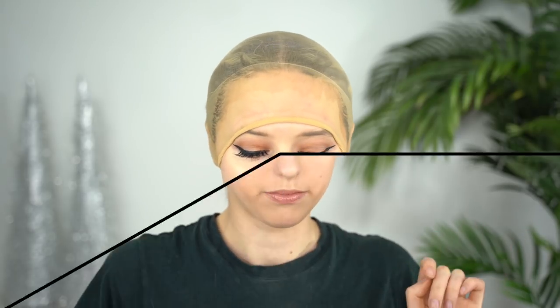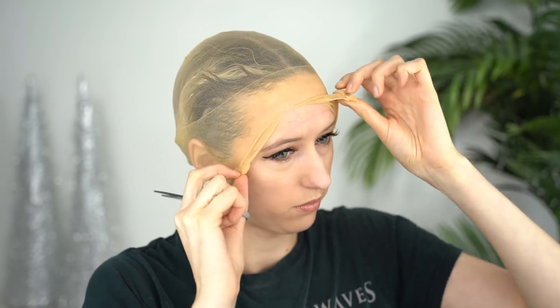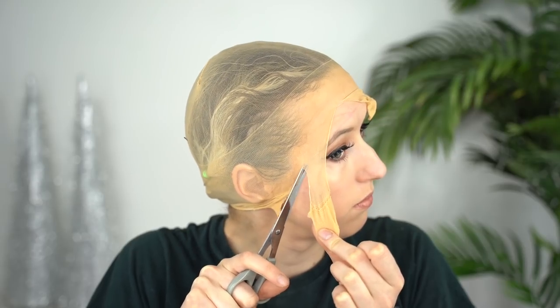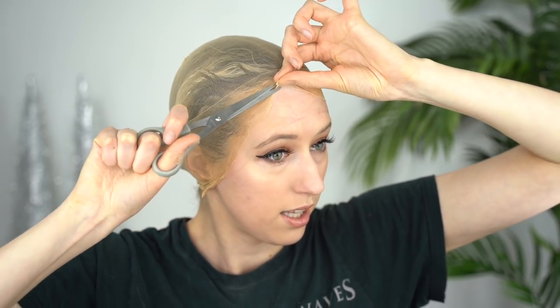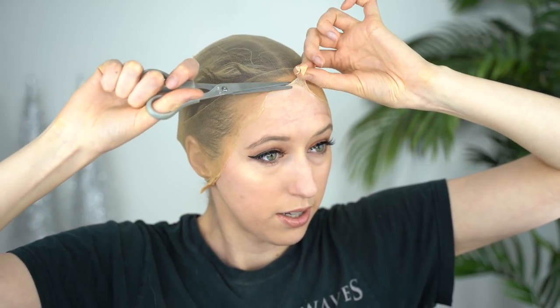I'm just going to let that dry for a few minutes. Now that it's all dry, we can cut off the elastic band. I'm going to start on this side and start cutting. You want the edge of the wig cap to be fairly close to your hairline, so you can pull it up and lift it from your skin a little bit and then cut the wig cap closer to your hairline. Just be really careful that you don't cut your skin.